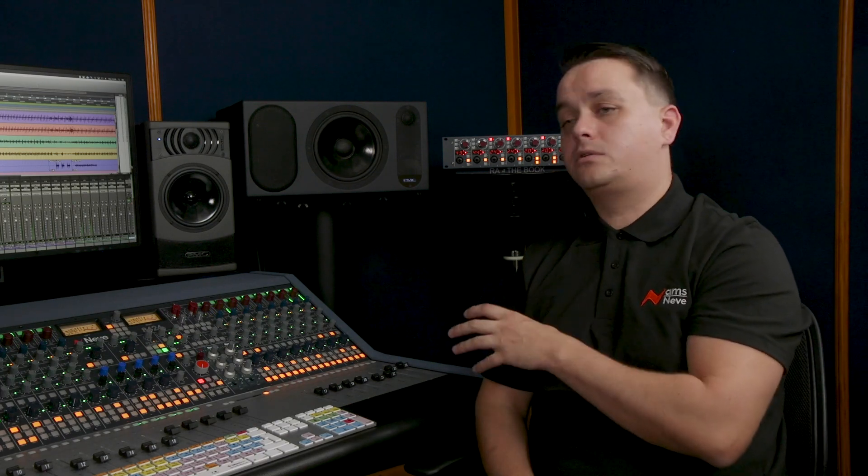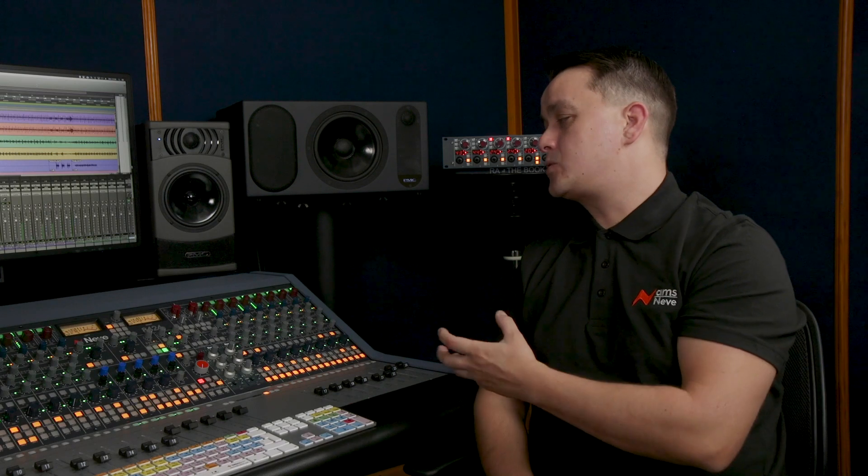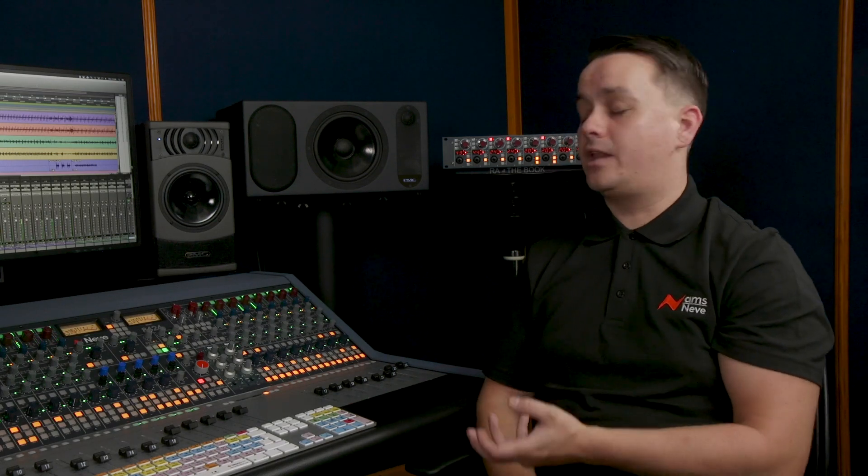Over here we have some of the global console controls. The 8424 has three solo modes: solo in place, AFL, and PFL. These are features you'll find on large format consoles — you've got the destructive and non-destructive soloing options. You can activate that globally or on a channel-by-channel basis.